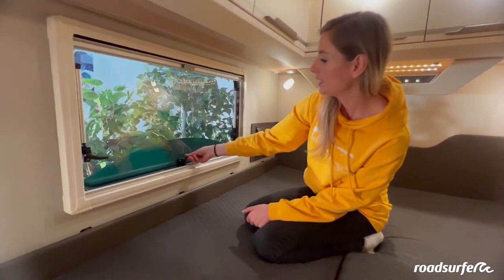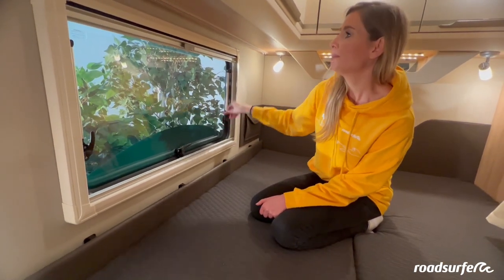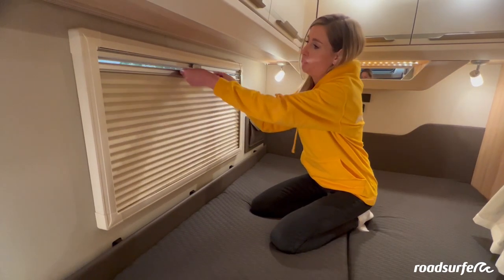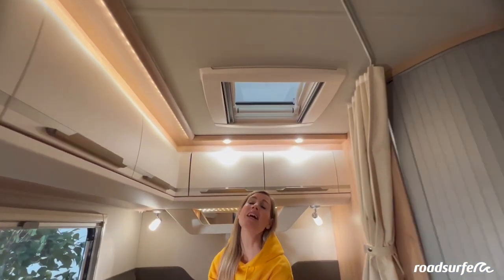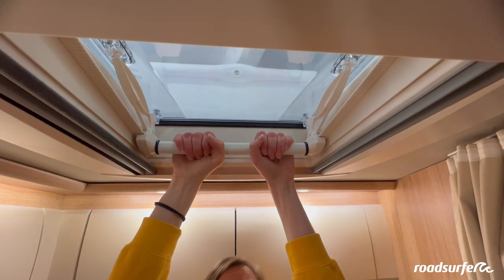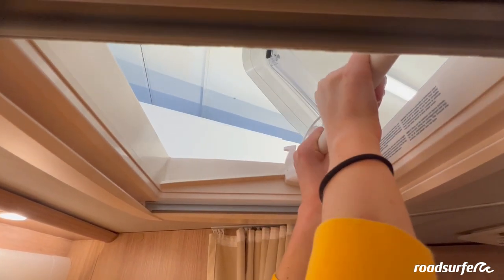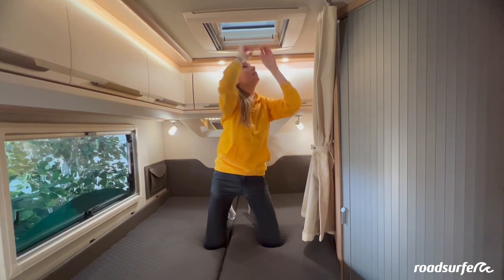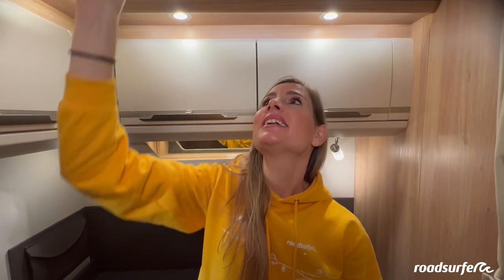Here you see a big window — you open it by pushing the black levers to the side. You have a mosquito net and a blackout blind for sleeping. You can gaze up at the starry sky from your bed because you have a skylight. You can open it by pulling the bar down and then pushing it forward, locking it into place at different levels. When closing it, make sure the plastic devices really lock into place again so your bed doesn't get wet. Your roof window also has a mosquito net and a blackout blind.